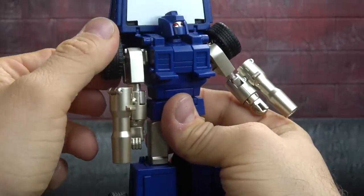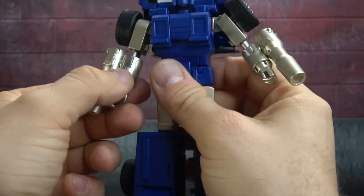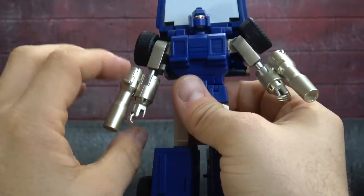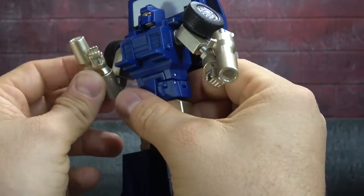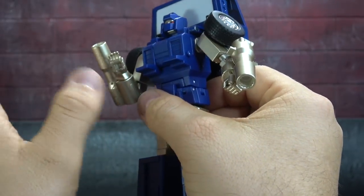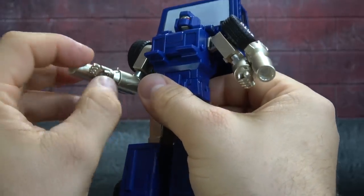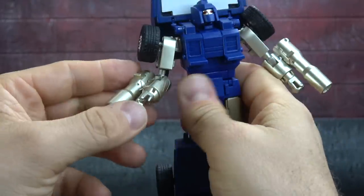There's a bicep swivel right above the elbow. The elbow is really well done — it's a single hinge with a deep bend that gets you past 90 degrees, almost the full run. Exquisitely done, very nice.